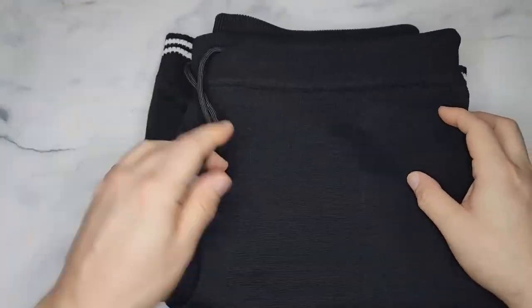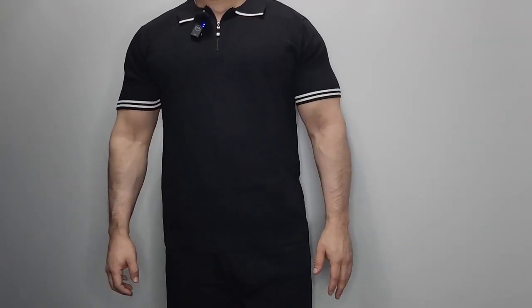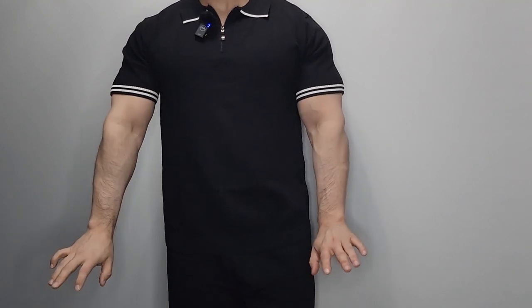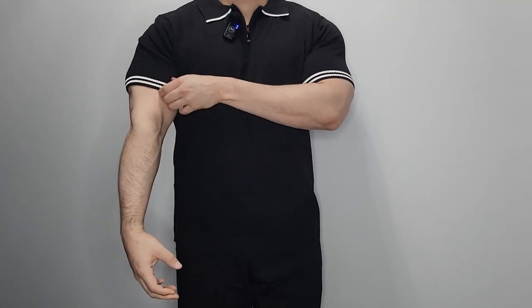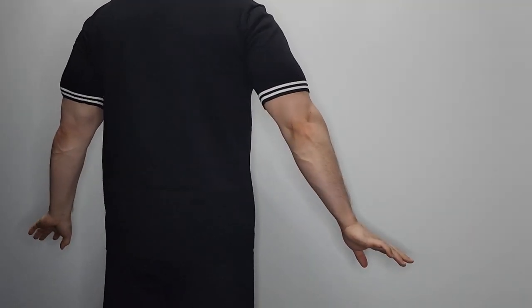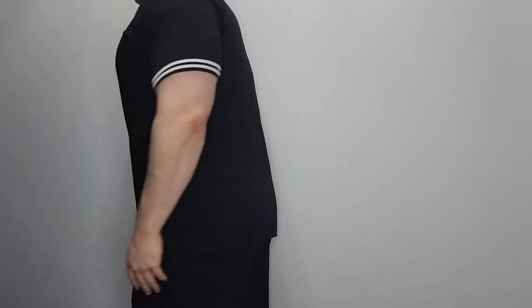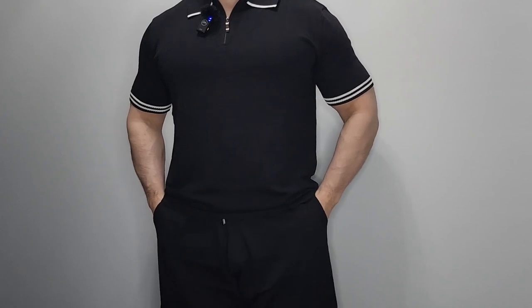I'm gonna wear the shirt and shorts so you can see what they look like. This is what the shirt looks like - the zipper is good. This fits perfectly for me. There's a lot of stretch in the arm which is good. I'm gonna do my spin so you can see the back. I'm also wearing the shorts.